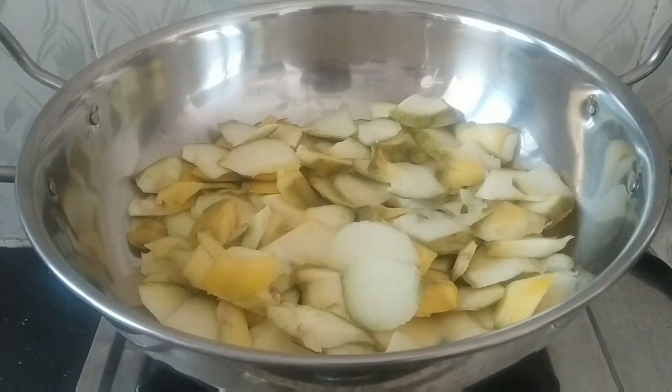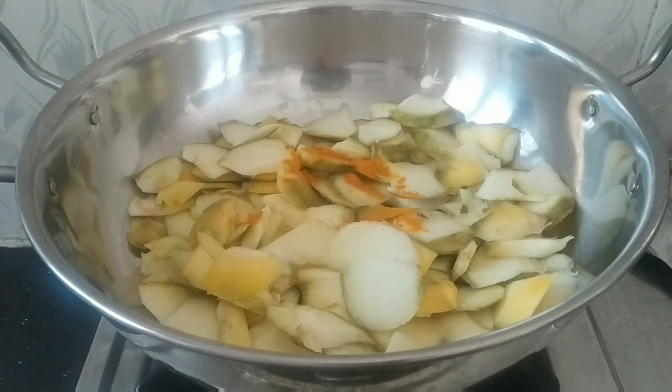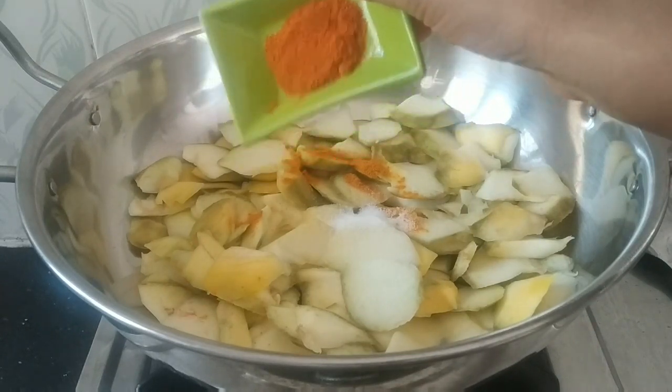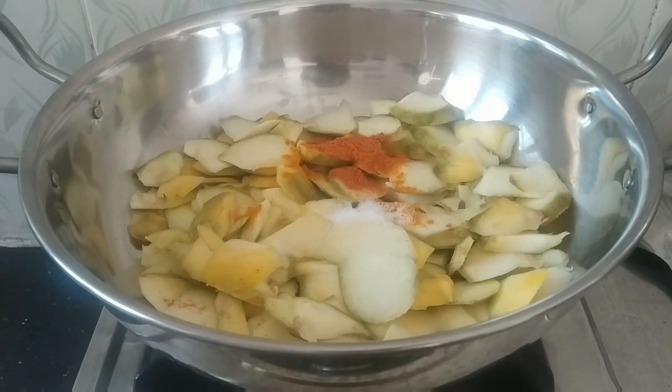I'm going to make a frying pan. Add a small amount of salt. We have to make the rice.